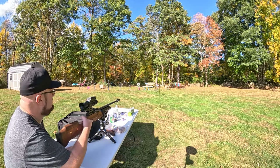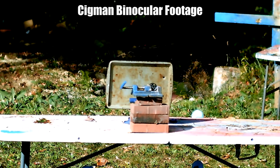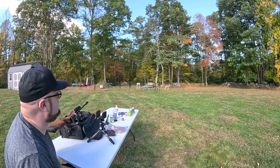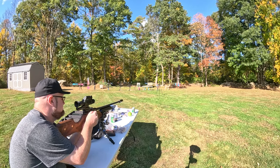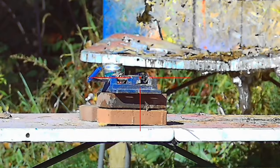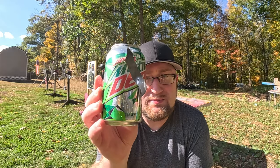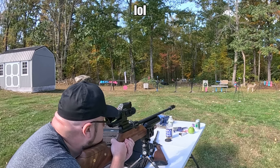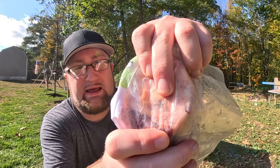One thin baking sheet test with the 22 long rifle. We have a big bulge on the back but we did not break through. Next, soda — it tore into it pretty decent for just a soda. Then beef bone with the 22 long rifle: it put a tiny little hole in there, only about a quarter inch deep. Not very effective overall.